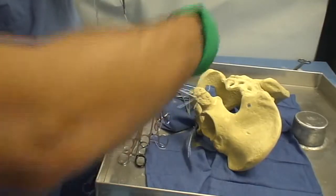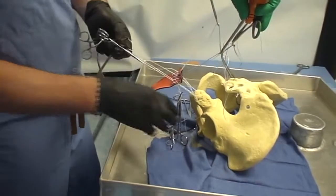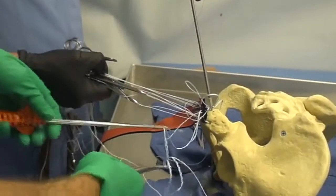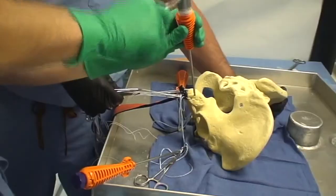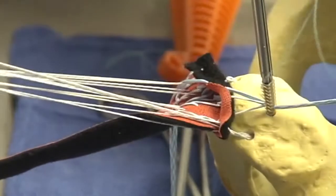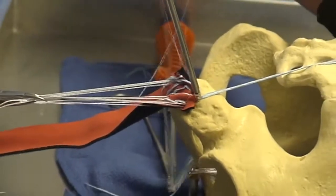At this stage we have all of our sutures in place, and there is a significant amount in the field. These are the locations where our final two bone anchors will be placed. The bone is then prepared for anchor insertion. The sutures are appropriately tensioned with the graft laying flush with the ischium. When we are happy with our tensioning, the anchor is then secured into the bone.